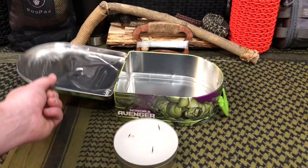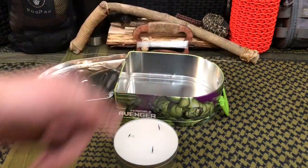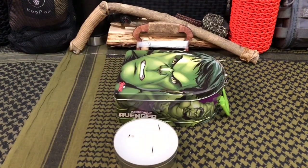The thing that really sparked my attention with this lunchbox is it's a hinge lid, so we keep this lid off to the side while it's lit. And when you need to put it out — done. Just close the lid and you've snuffed the oxygen.